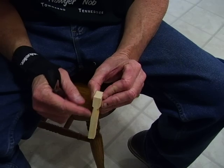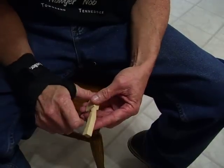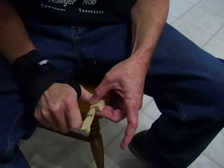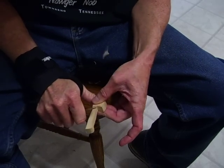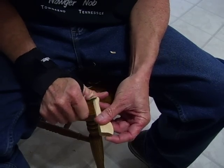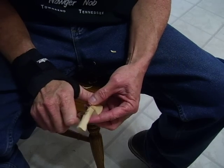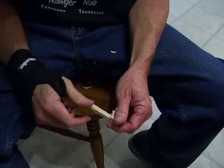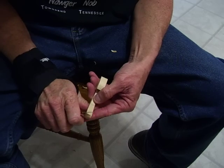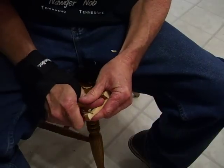Enough of that. See what I'm doing? I'm beginning to separate the handle of the axe from the head of it right here, from the blade of the axe. You just simply start moving that wood down. And I'm going to put a little notch in the handle back here, so it sort of goes down. There we go, just like that.